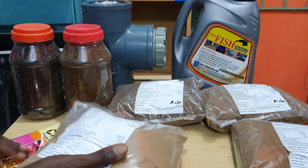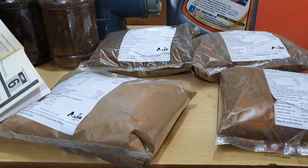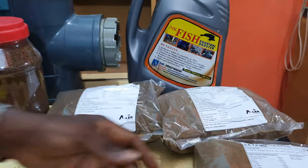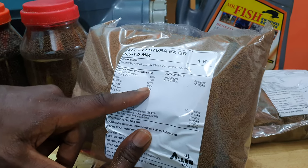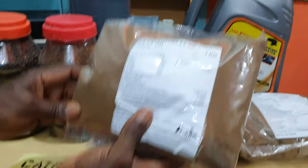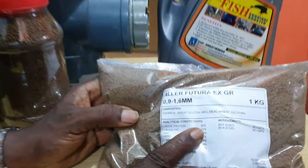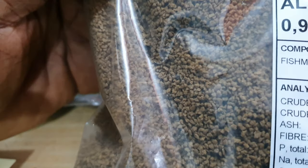You use the 0.4mm feed for a specific number of days as outlined in the book — the exact dates are in there. Then you progress to 0.5 to 1mm, which has about 60 percent protein and around 15 percent body fat. After that you move to 0.9 to 1.6mm — still about 60 percent protein — but the crumble size is getting bigger to fit into the mouth of the growing fish.